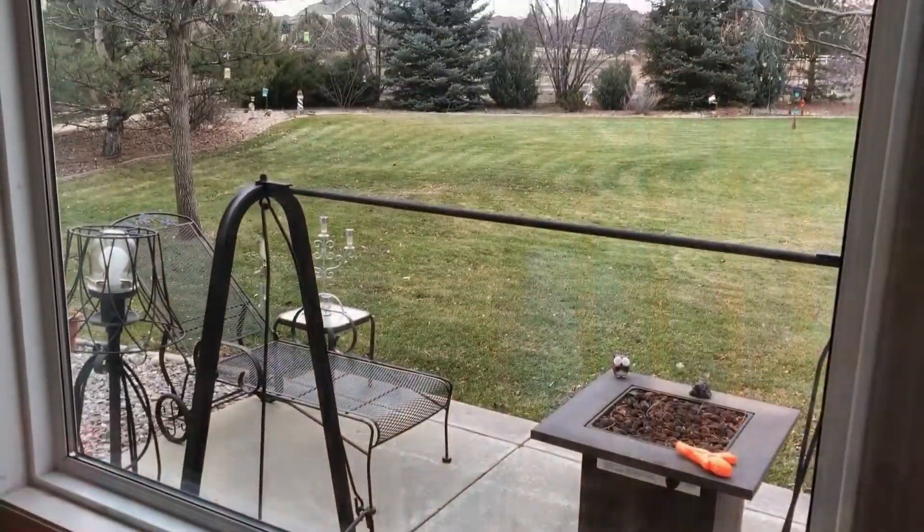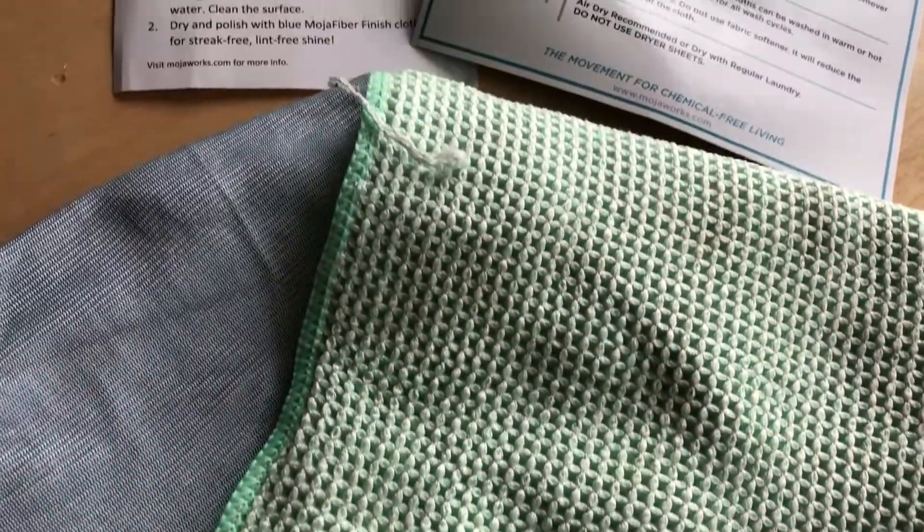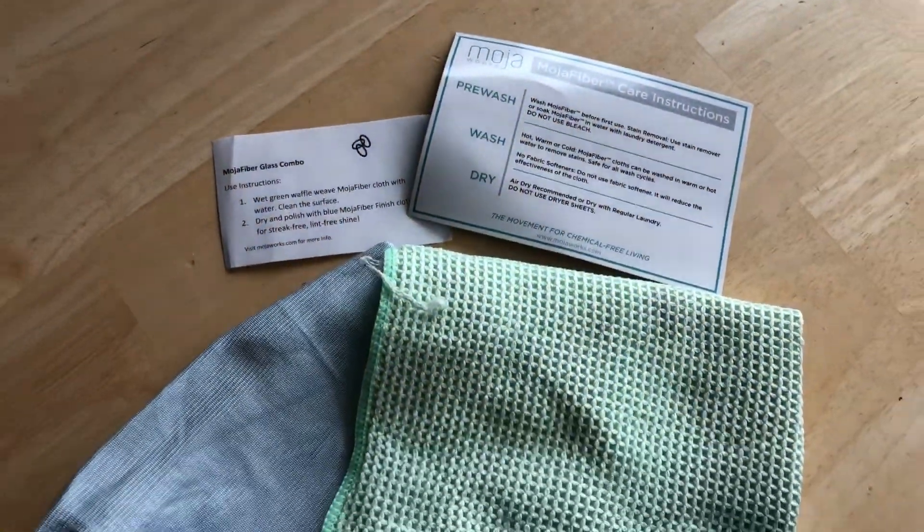Hi, I'm Chast with Chastless Crazy Creations, and today I'm going to share an eco-friendly way that I like to clean my windows and mirrors. I found an eco-friendly way to do this, and on Amazon I purchased these MojoWorks microfiber glass cleaning cloths.